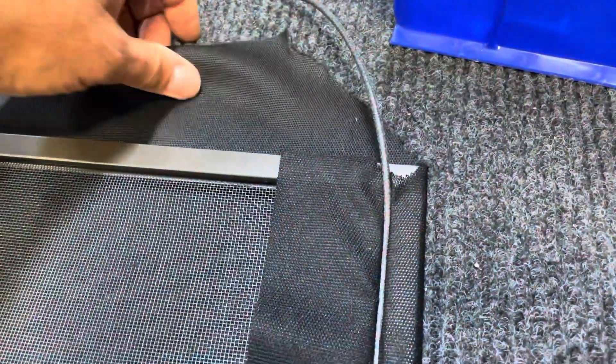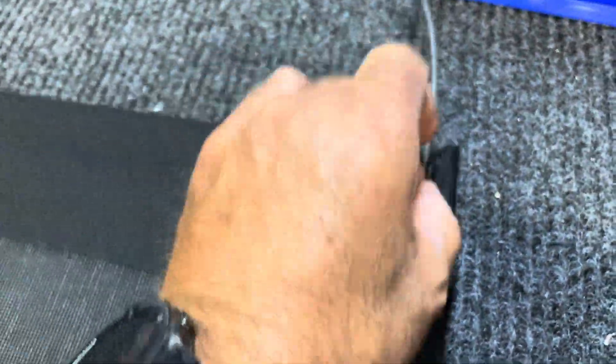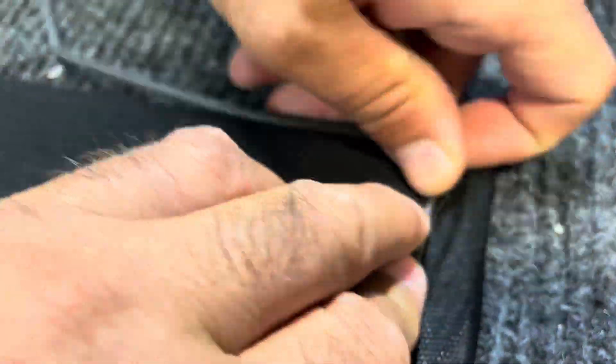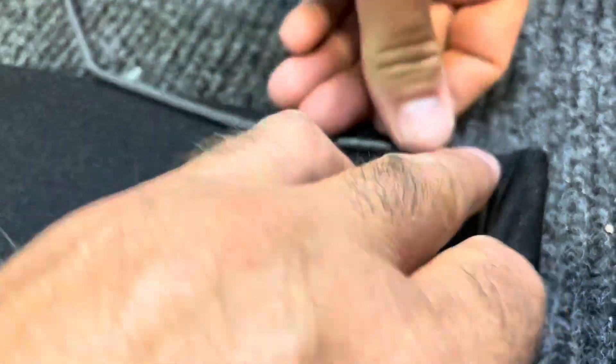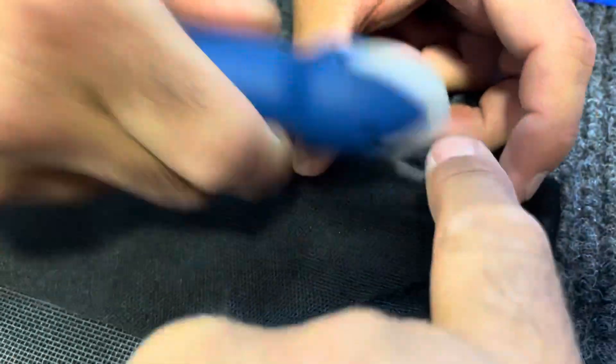We've trimmed this off and now we're going to fold this over. Fix that corner right there — if you don't cut that off on a 45, you end up with a whole bunch of bunched material right there. So we're going to pull it tight and turn the corner with our screen tubing. One end's got a groove in it.